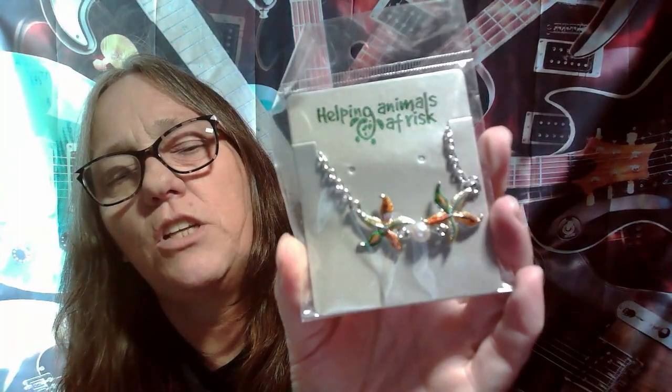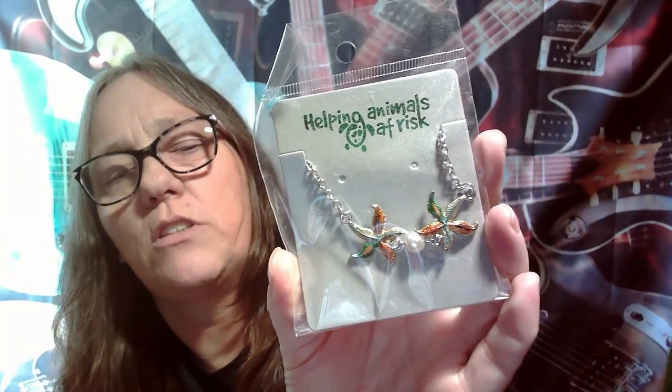We have another — looks like a bracelet, and it actually has two little starfish on it. I believe those are Patrick's cousins!